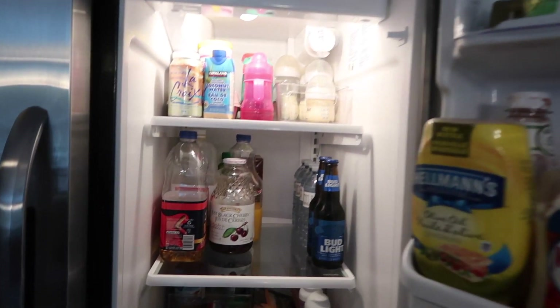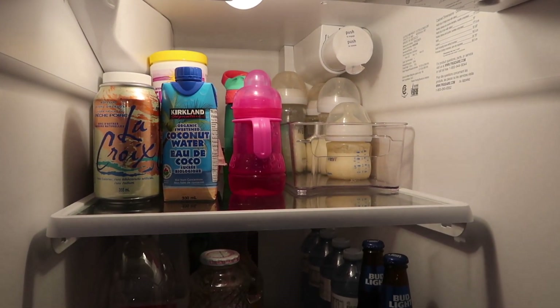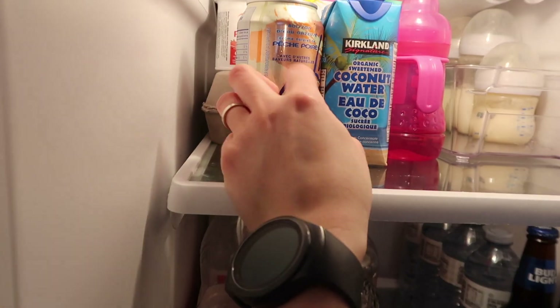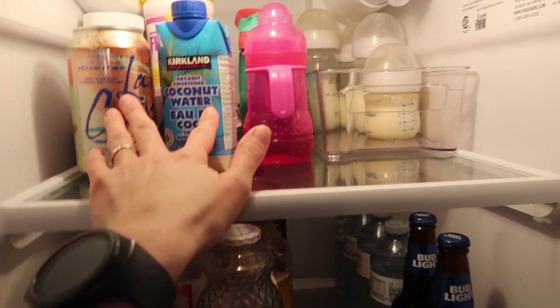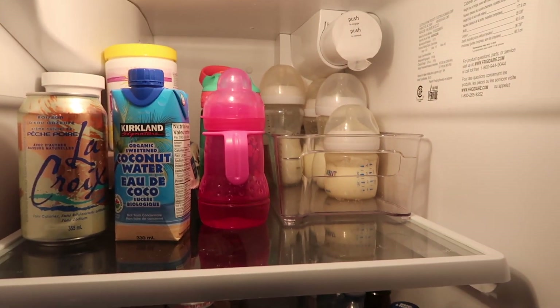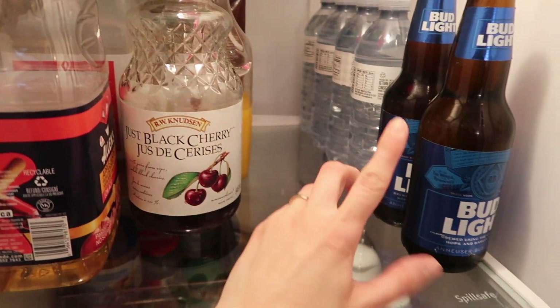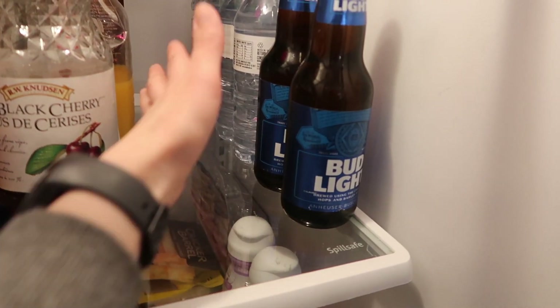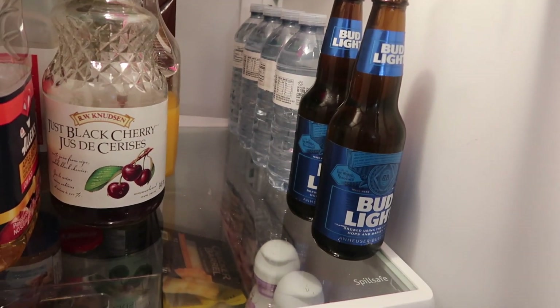Alright guys, so we're done, and this is what the top looks like. It's basically baby stuff and eggs — eggs are hidden in behind there. Here are my two drinks because they're kind of small and there's nowhere to put them, but then all the rest of the stuff is baby drinks, milk and juice and all of that. Then down here we just have all of our juices, water bottles, beer. If I have more beer I have another line for that, but since there was only two and only four water bottles, I just did it this way.